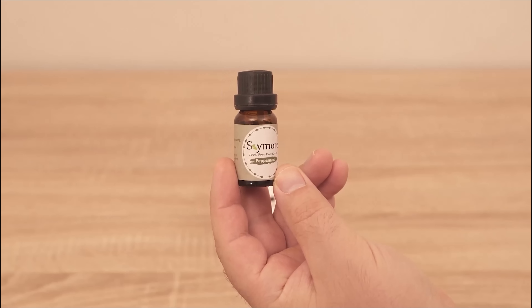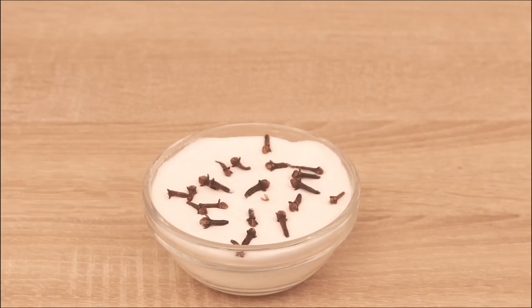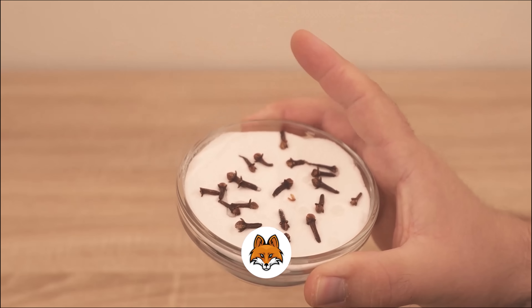The bowl is ready and we can now put the whole thing somewhere where you want it to smell good. However, if you have animals or do not want the smell to be so intense, you should take some aluminum foil to help you.